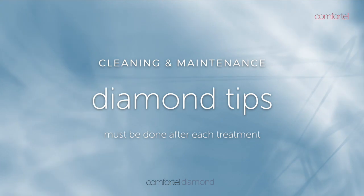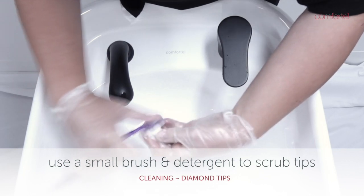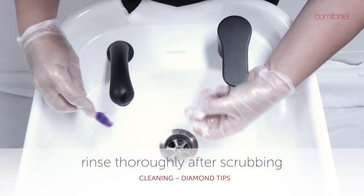Cleaning the tips after each use: scrub with detergent, a small brush, and warm running water to remove any skin debris. Rinse thoroughly to remove residue.